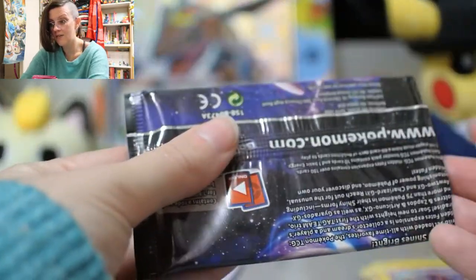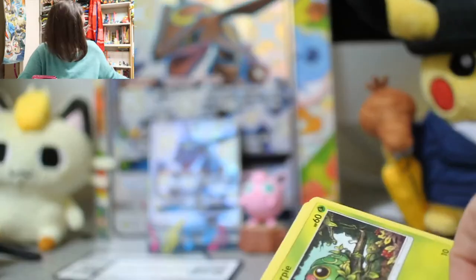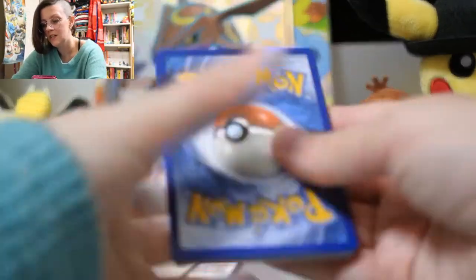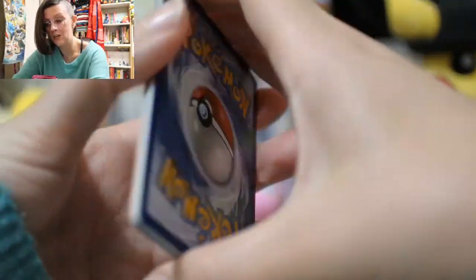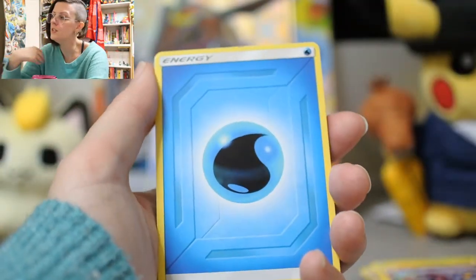We still have the Hidden Fates trainer box from Dark Squall to open. That will probably have to wait until the new year, just because there's only so many things I should sit down and film at a time — otherwise I go bananas.